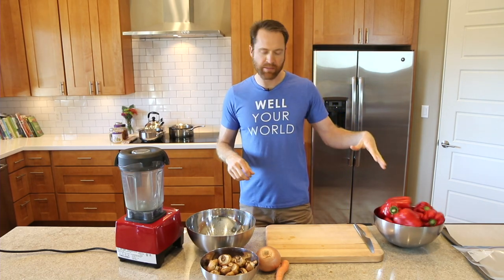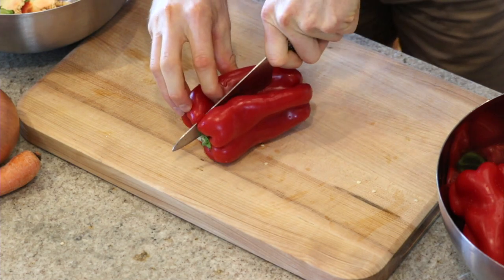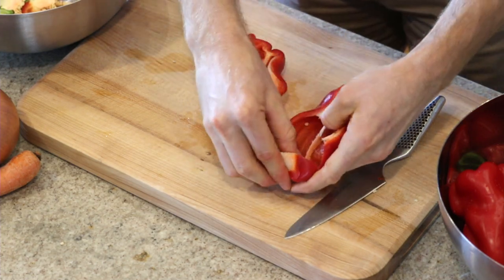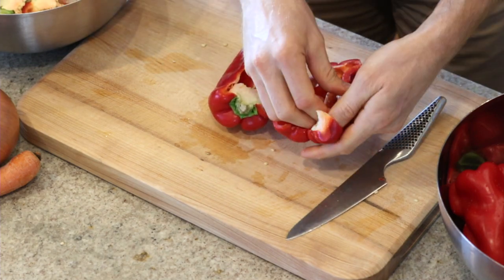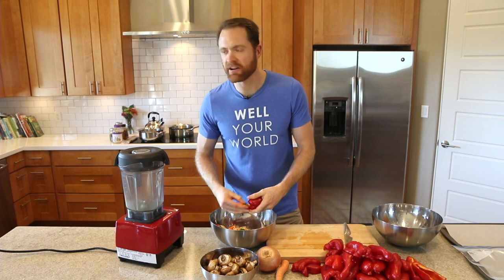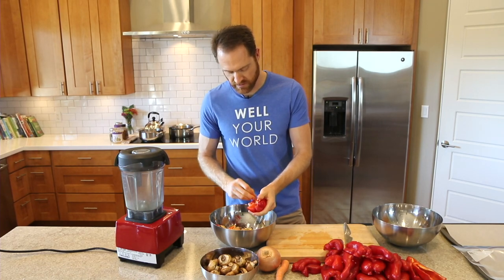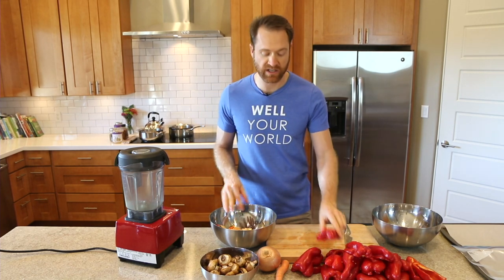The first thing we're gonna do is roast these 10 red bell peppers. We're just gonna cut them in half — take all 10, cut them down the center, then take your fingers and pull out the stem, guts, and seeds, and you're good to go. If you're really in a hurry, you don't have to roast them — you could just blend them up and cook them like tomatoes on the stove. But I think the roasting is really gonna bring out the sweetness.